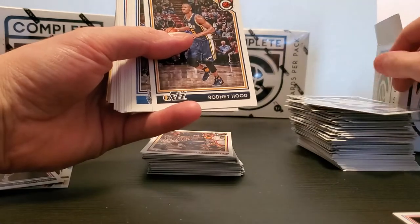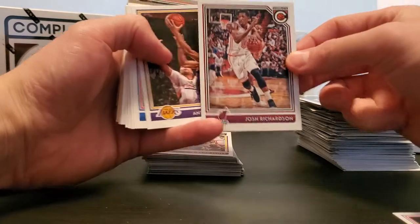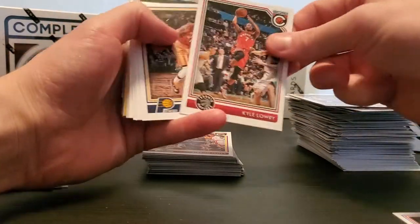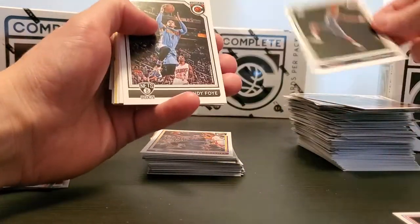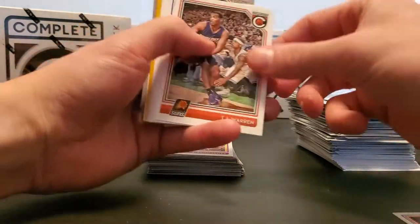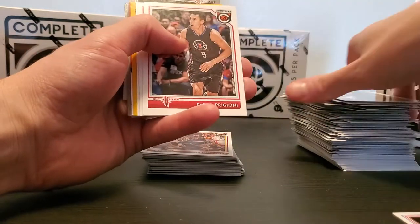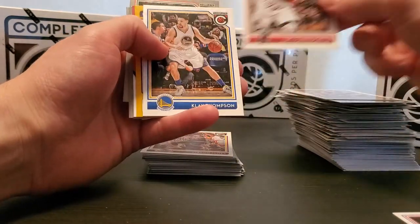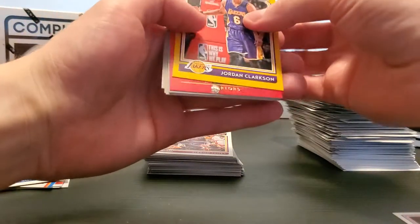Bismack Biyombo, Rodney Hood, Bogut, Papagiannis, Josh Richardson, Anthony Brown, Reggie Bullock, Wilson Chandler, Kyle Lowry, Paul George, Clint Capela, Frank Diallo, Randy Foye, TJ Warren, David West, Cole Aldrich, Pablo Prigioni, Pat Connaughton, Klay Thompson. Jordan Clarkson — leave that to gold.